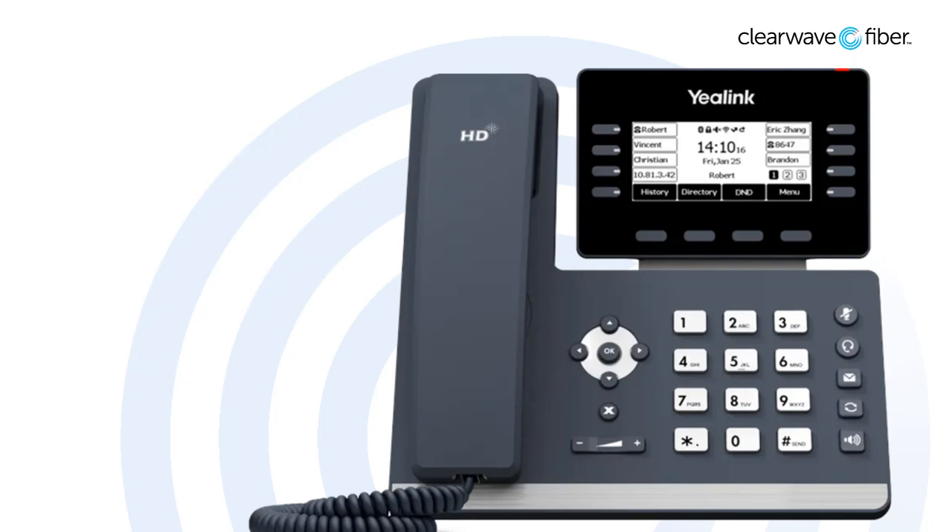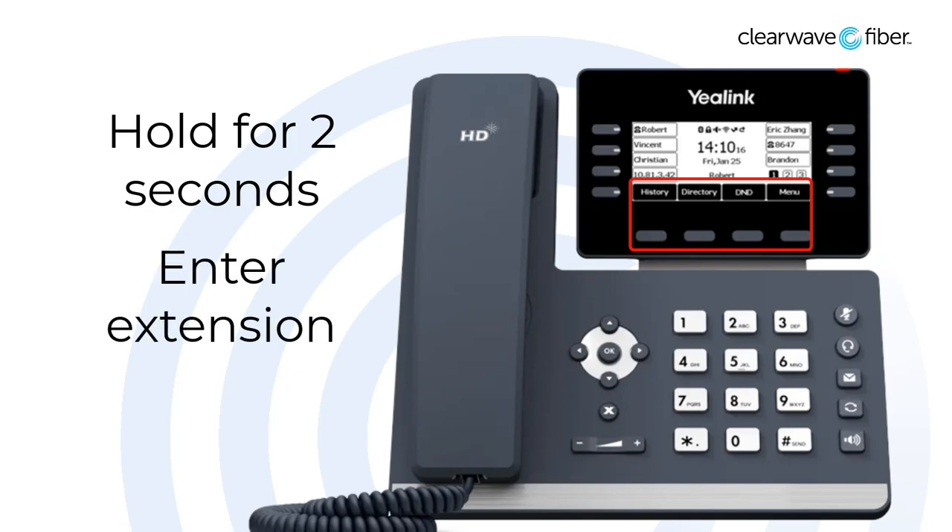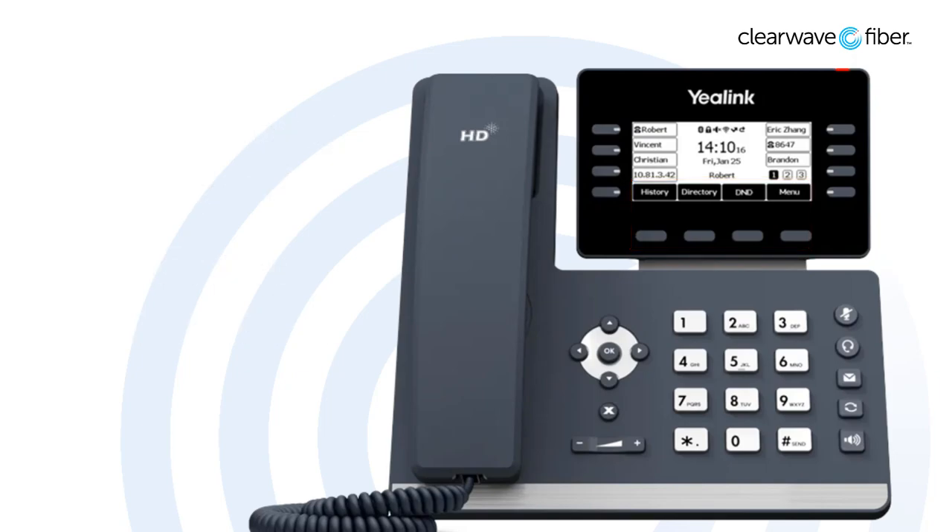Next, let's talk about blind transfers, which could also be referred to as a cold transfer. This is a transfer where you do not interact with the next party. To complete this transfer, press and hold the transfer soft key for a couple of seconds, then select the blind option. Enter the extension, then press send or the pound key. At this point, the call is bound for the next party and you are no longer part of it.